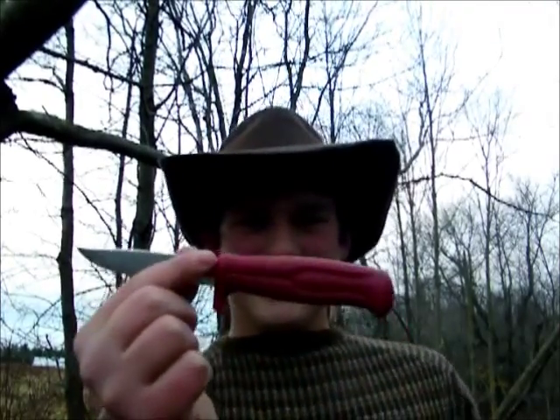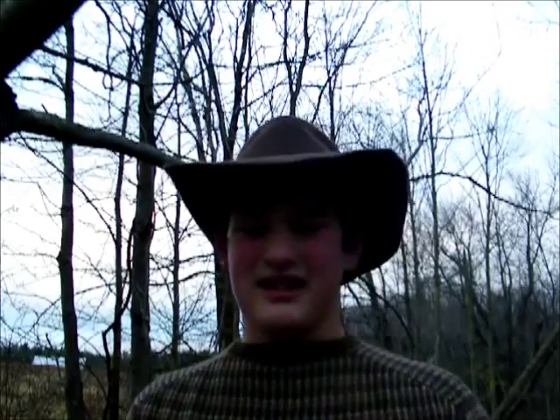For this trap I'm going to be using my Mora Swede knife that I sell on my website — there's going to be a link to that below. Keep in mind all of the profits from the products sold there will go to charity at Christmas time — I'm going to donate all that to various cancer charities and things like that. Basically you're just going to need a fork stick, a toggle stick, a bait stick, and some nylon string or paracord.